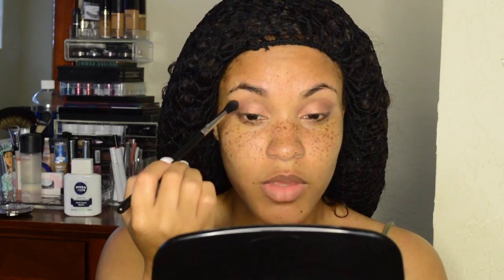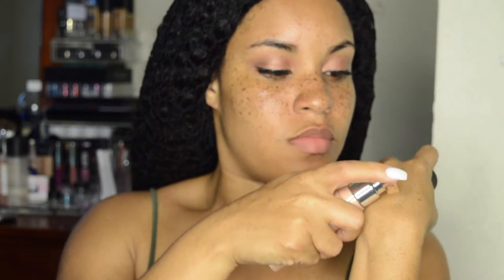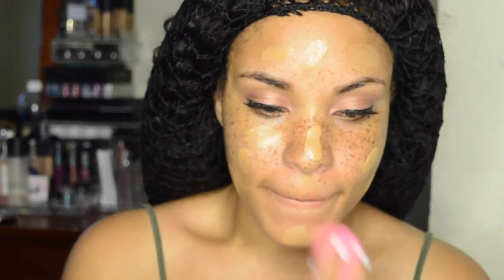I'm going off camera quickly to do my lashes and liner and then I'll be right back. It got a little blurry here — sorry about that. I'm mixing my Becca Shimmering Skin Perfecter in Opal with my Milani Conceal and Perfect foundation together, and then putting it all over my face and blending it in with my Beauty Blender.